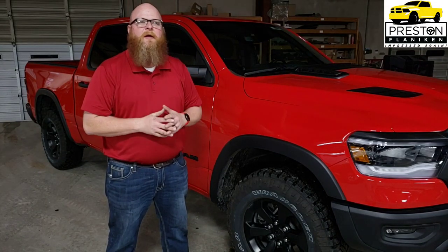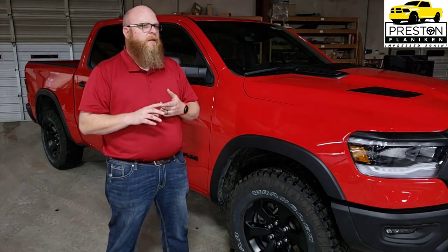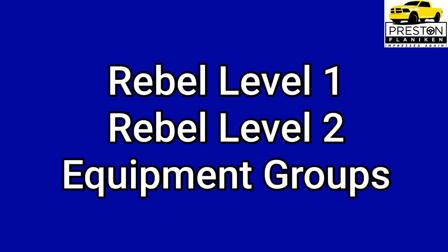This is a 2021 Ram 1500 Rebel. In this video I'm going to take a comprehensive look with you over the equipment groups that Ram has for it, the functional packages, the appearance package, and the optional equipment. We're going to start first with the equipment groups.